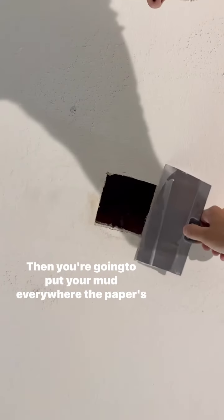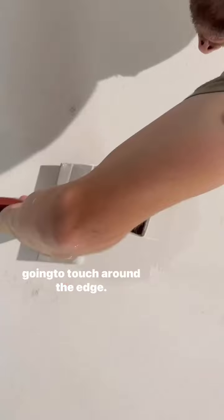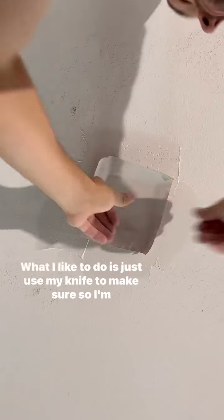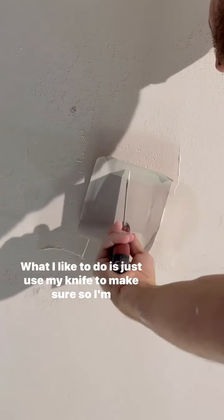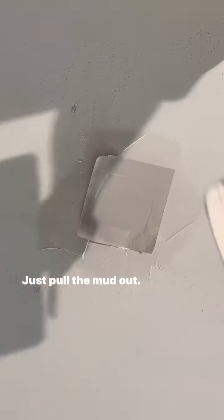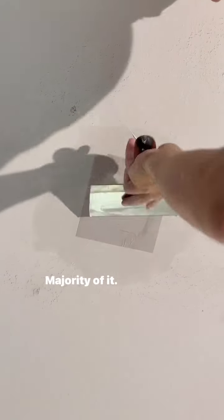Then you're going to put your mud everywhere the paper's going to touch around the edge, and just push it up in there. I like to use my knife to make sure I'm not pushing it up too far. Pull the mud out — not all of it, just the majority of it.